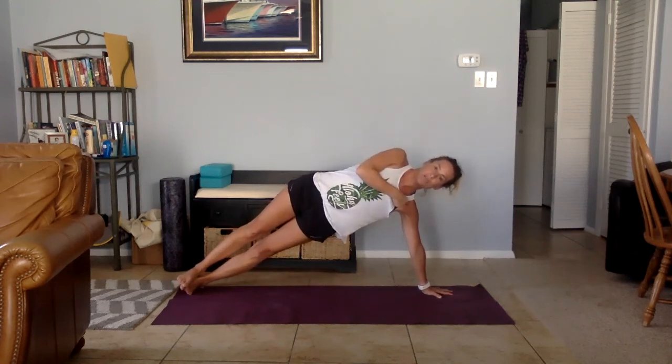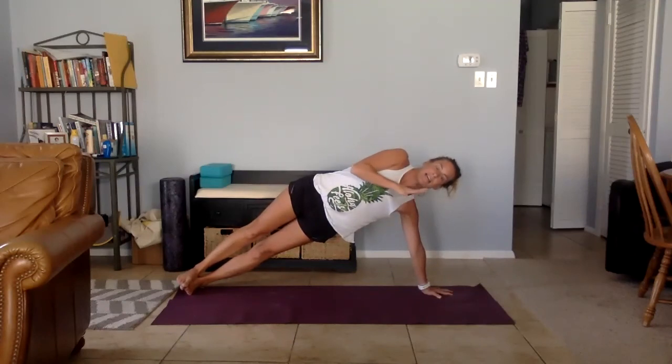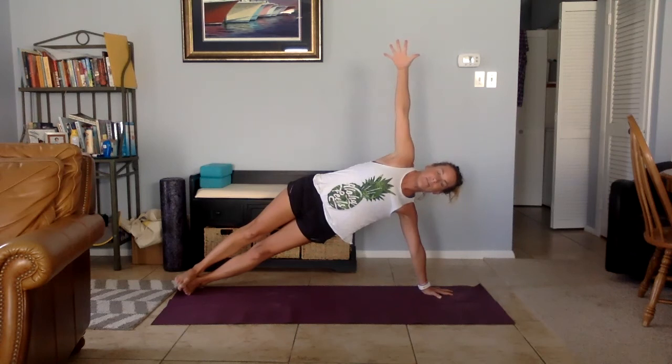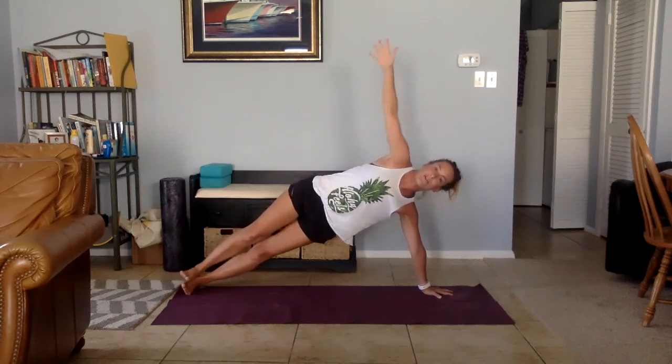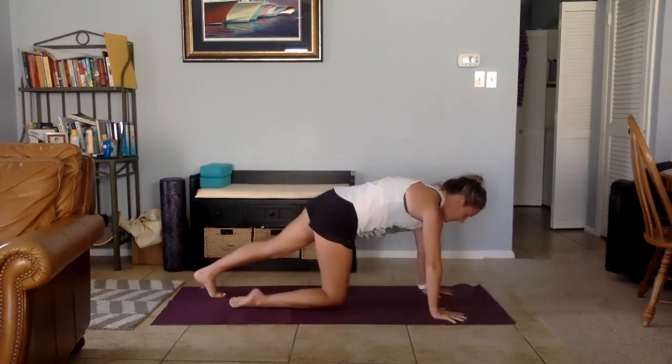Stable position for the shoulder joint — elbow crease faces the front of the thumb. Find that feeling of external rotation, imagining that you're opening a jar to the left, since my left hand is down. Extend your right arm. From here, any variation of the legs — lift it, grab your ankle, whatever. Come back and come down.